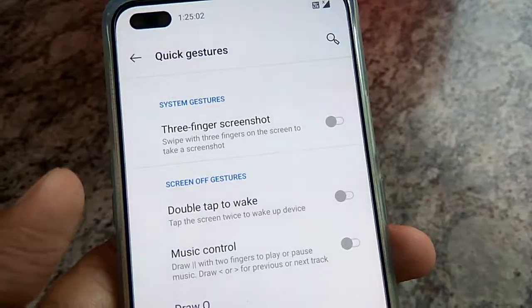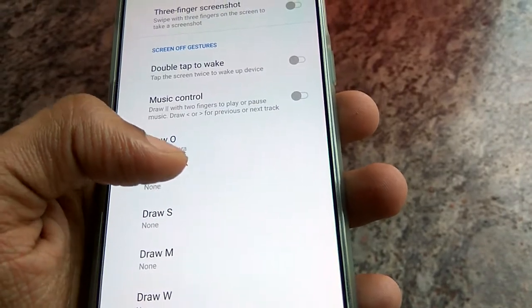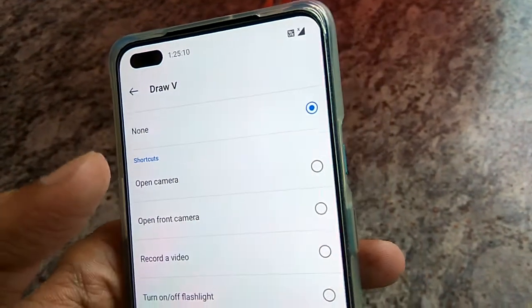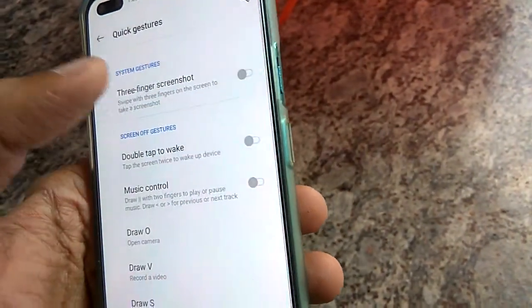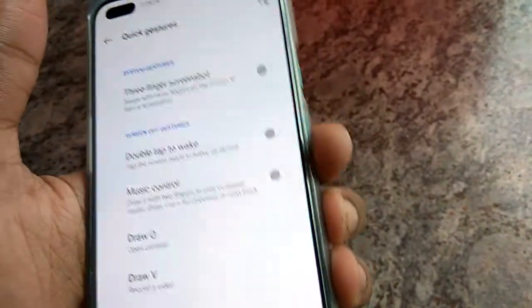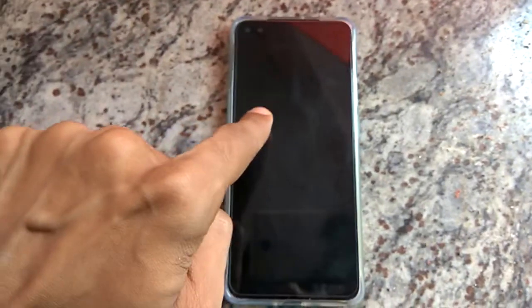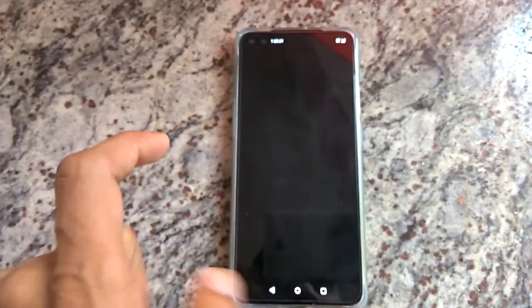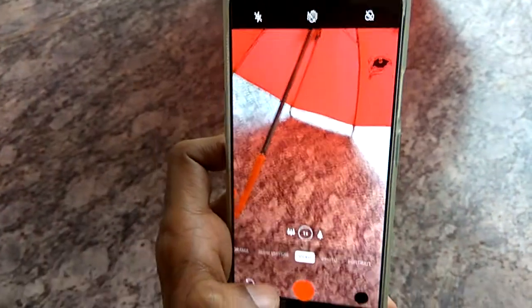Now I'll show you another gesture. In the same quick gestures setting, I selected draw V. Here I am going to select the option to record a video. Now I am going to lock the screen once again. On the lock screen I am drawing V here like this, and now you can see that the camera is going to record something — I can record by clicking this button.